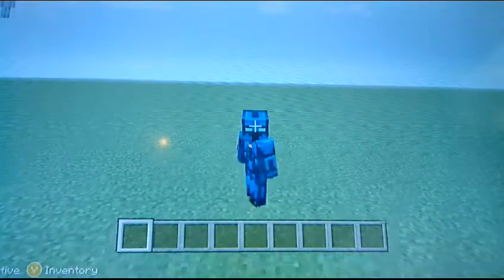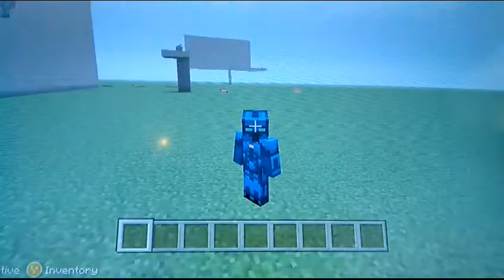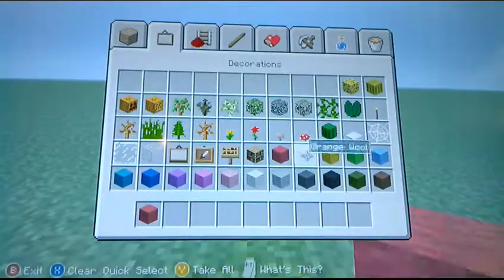Hey guys, it is E-Tron March 1 here and today I'm going to be showing you how to make a sentry gun that will turn on and off. Today is going to be a short episode because it is a small build.